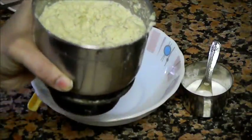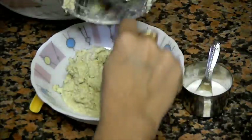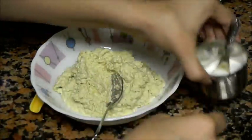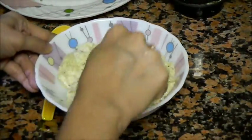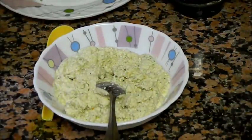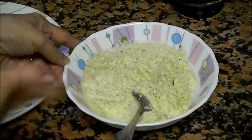Now this chutney is ready. Let's transfer it to the bowl. Add salt to it. You can adjust the water amount according to the consistency you want, or you can add yogurt also to this chutney.